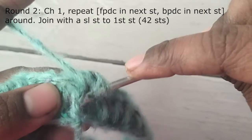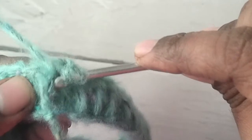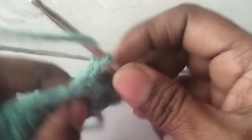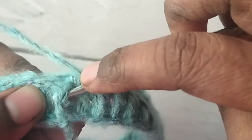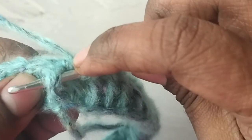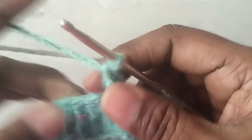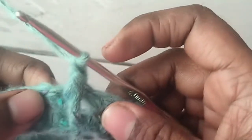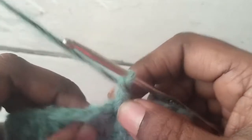To make a front post double crochet stitch: yarn over, insert hook from front to back and again to front. Yarn over, pull yarn through, yarn over, pull through two loops on the hook, yarn over again and pull through two loops. That is your front post double crochet stitch. The next stitch will be a back post double crochet.